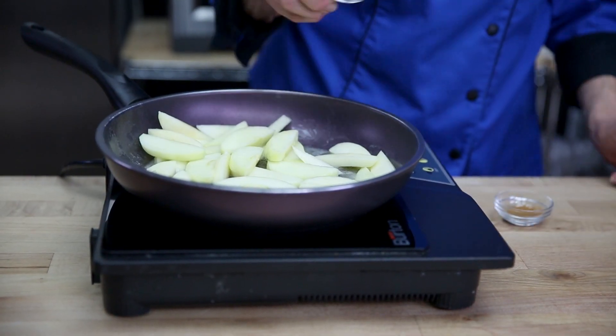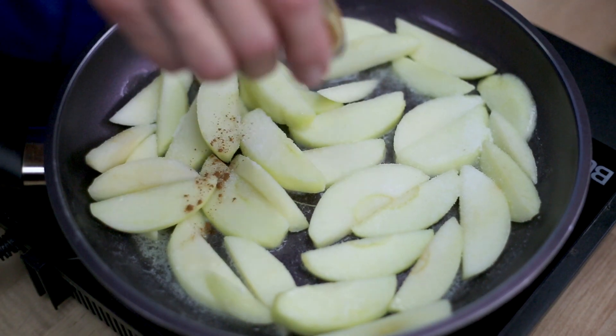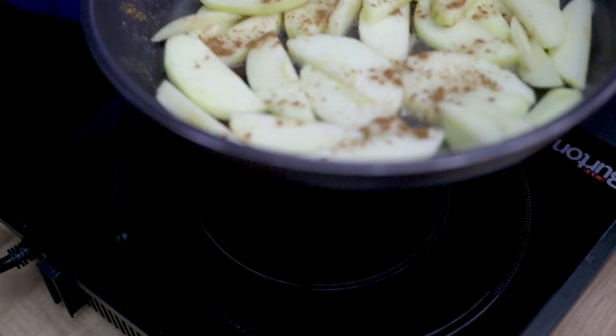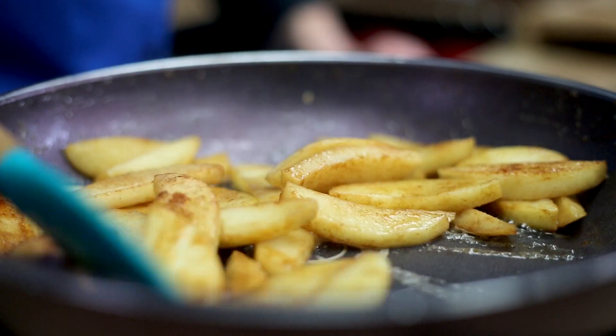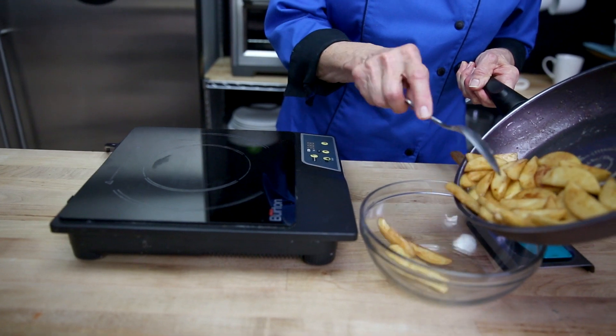Then sauté the apples in a little bit of sugar and some cinnamon. Takes about five to eight minutes until they're caramelized. Once that's done, take them out and let them cool.